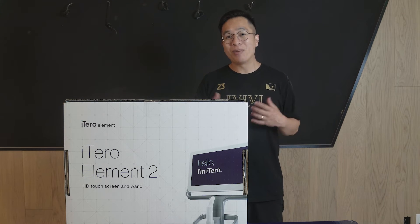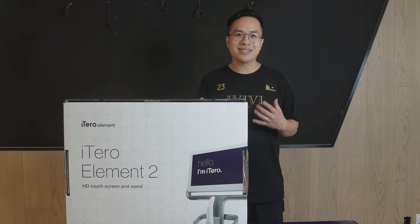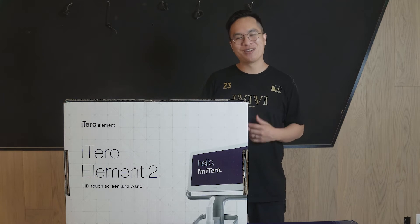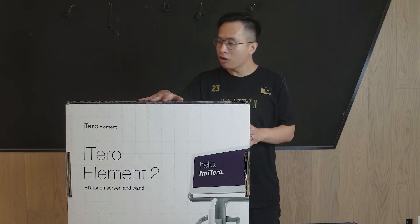In a future video the 416 Dentistry team will be sharing more information about IOS technology, but today let's get right into it. Since it may take a while to assemble the iTero Element 2, we're going to speed up parts of the video. The iTero Element 2 comes in two boxes — one smaller box and then another bigger box.